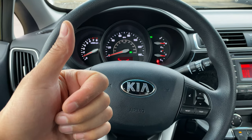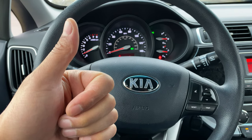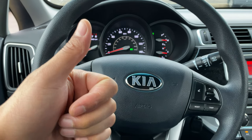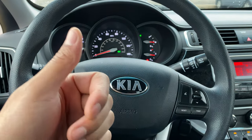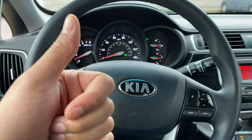Today I have a Kia Rio, and I'm going to show you how to turn on and off the parking brake on this particular vehicle. But before we get started, could you give me a thumbs up and also subscribe to my channel? I'll appreciate it tremendously.